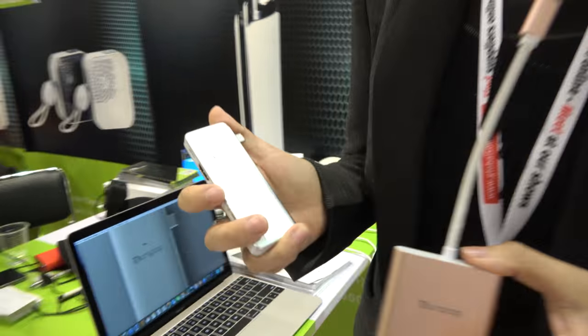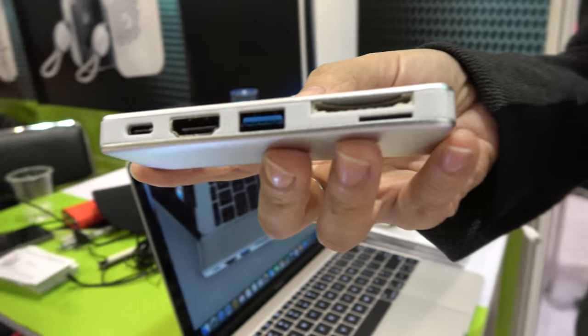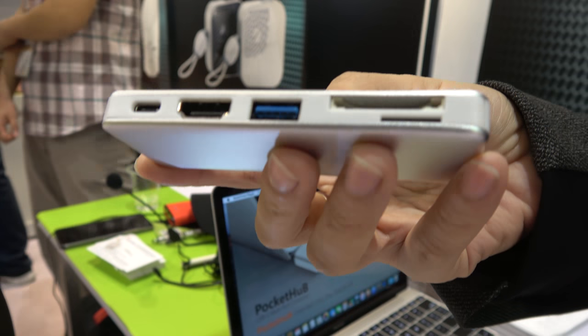We are here with RSPOP. Hello Jeannie. Hi Nicholas. Hello. So you have an adapter right here. It's special, right? Yes.